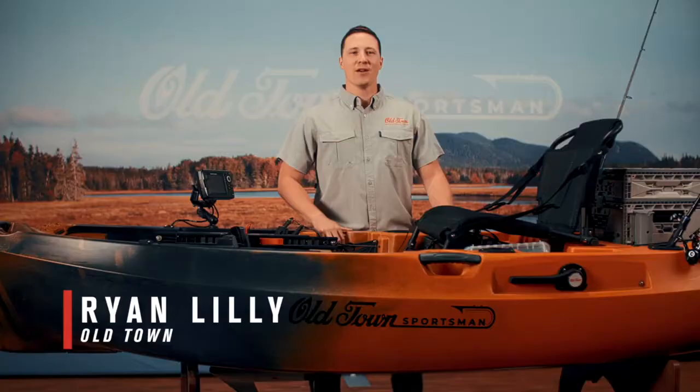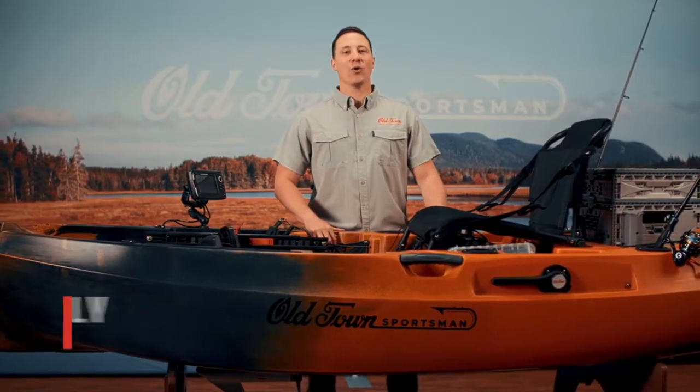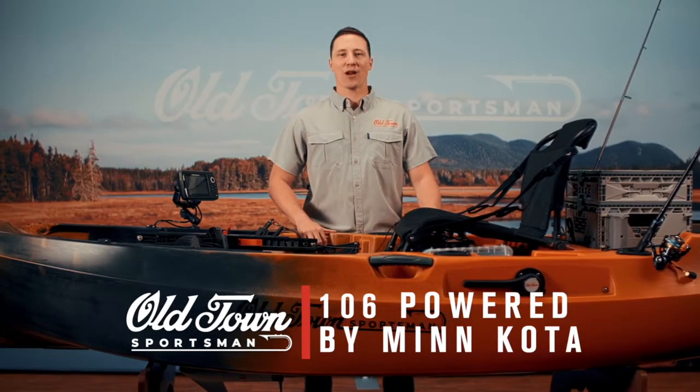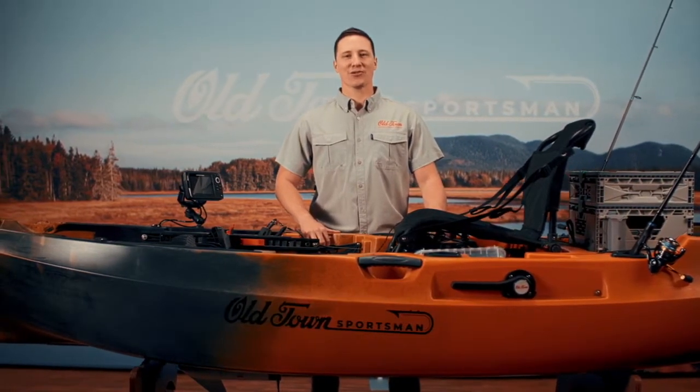Hi, my name is Ryan Lilly with Old Town. We're here today to talk about the all-new Old Town Sportsman 106 powered by Minn Kota, an easy to use motorized fishing kayak with a wide open cockpit and intuitive controls.